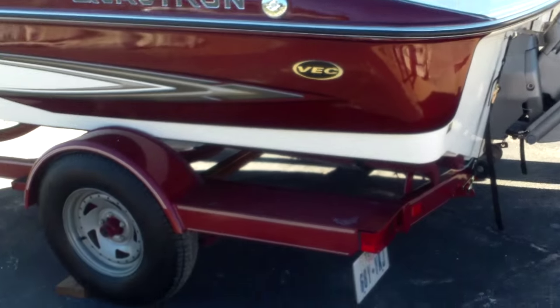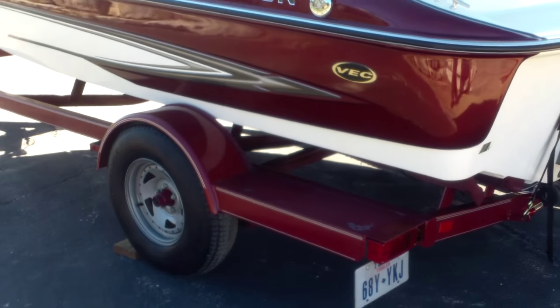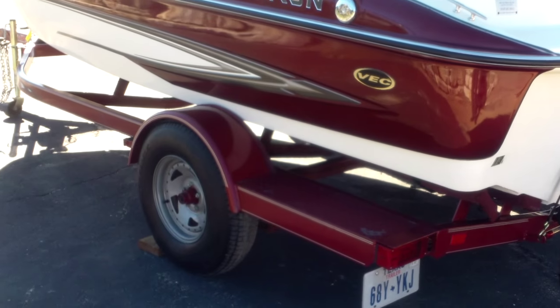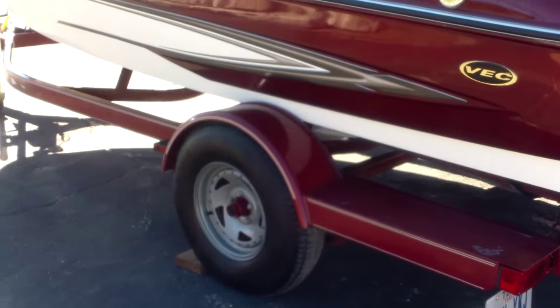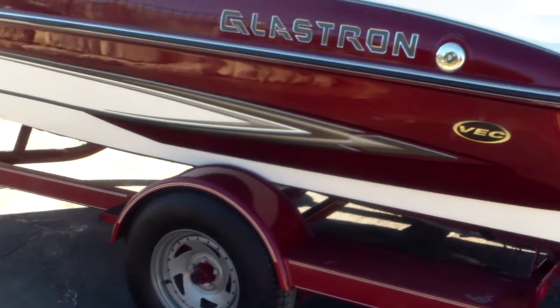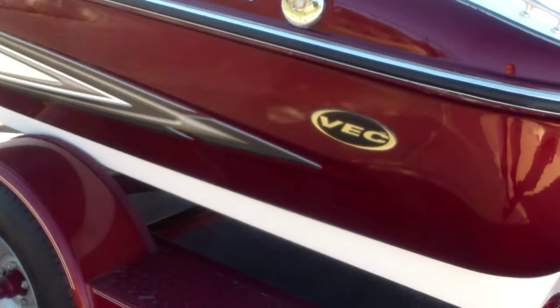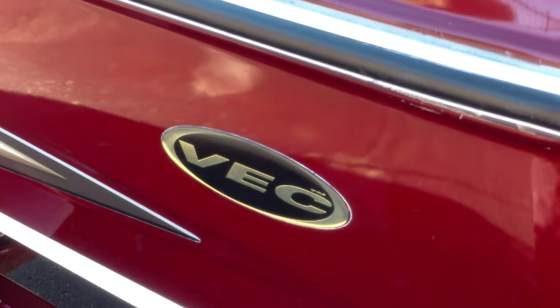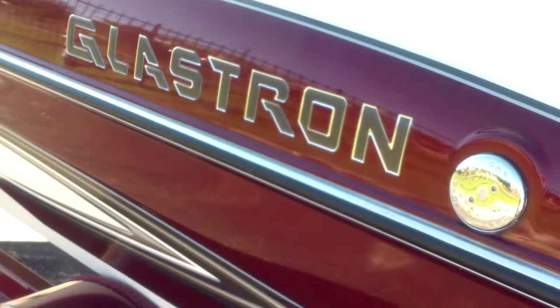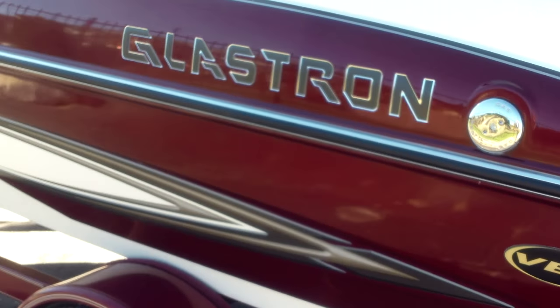Looking at the exterior, this is a maroon and white color. Sitting on a Glastron easy loader custom trailer that has a swing tongue — it's a drive-on trailer, which makes it really easy to load this boat. There's the VEC emblem — that stands for Virtual Engineered Composites. Excellent gel coat; you can see cosmetically it's in great shape.